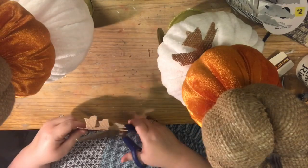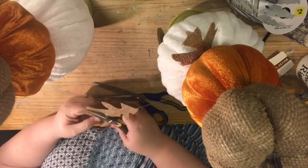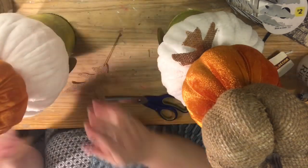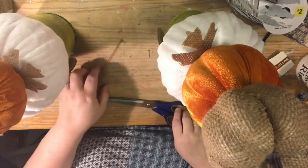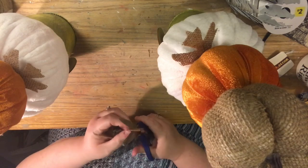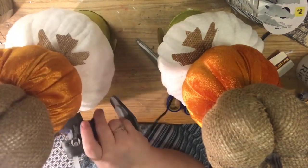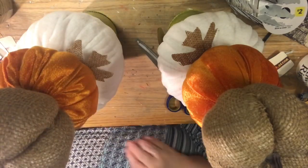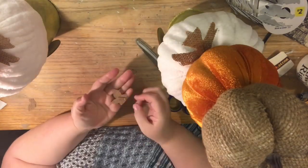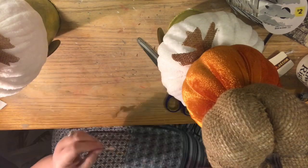You don't have to embellish like this - you could use Spanish moss, reindeer moss, raffia - the limits are really your own imagination. Then I took the two little clippings left over from each leaf and basically glued them on top of each other to create a little leaf for the top of the pumpkin.